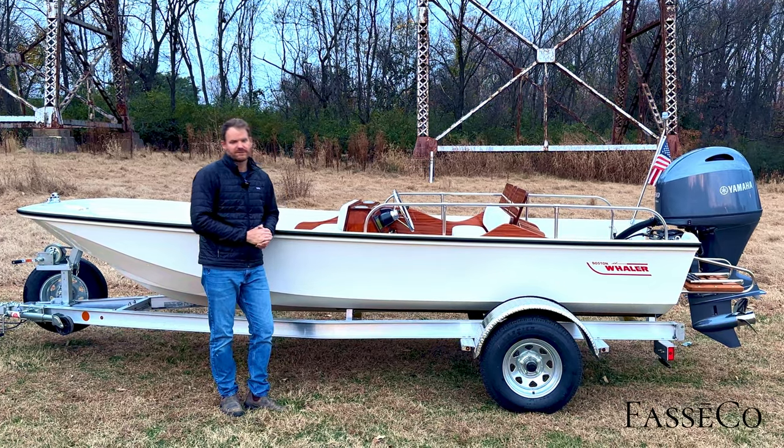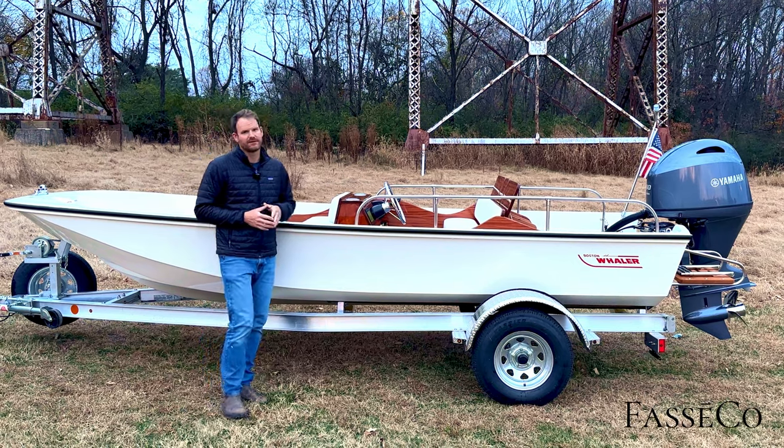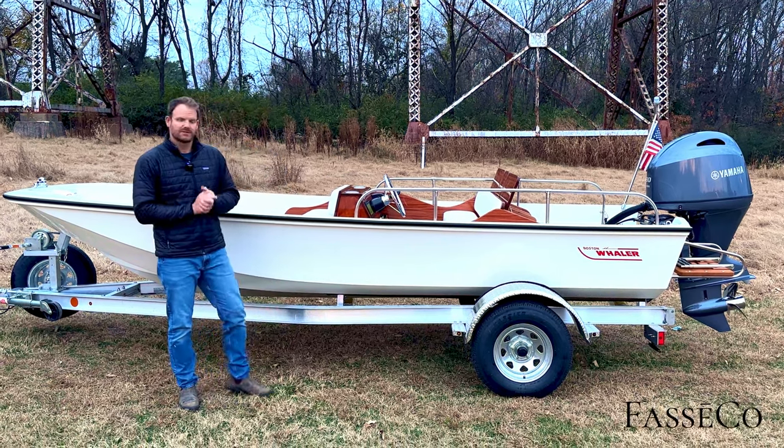That wraps this one up. Michael, thanks so much for the build — what a classic boat to have down there in Ocean Reef in Key Largo. Everybody else, thanks for watching and we'll catch you on the next one.